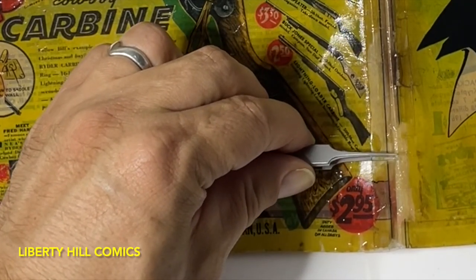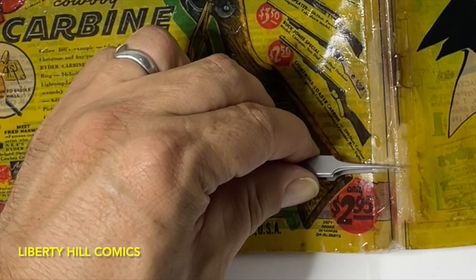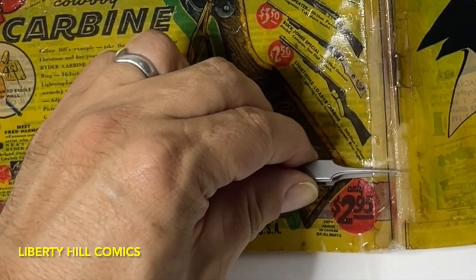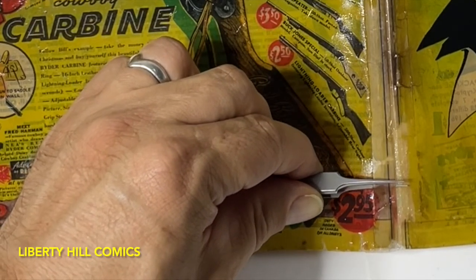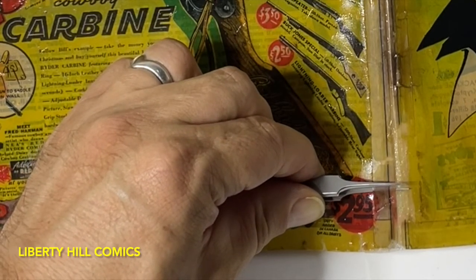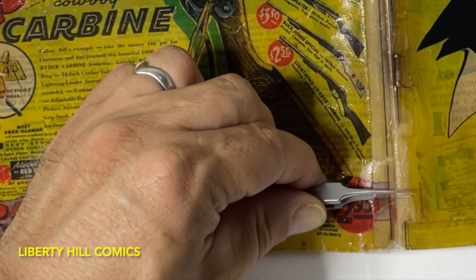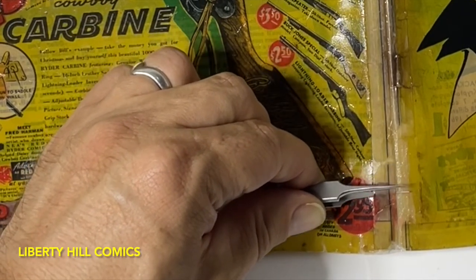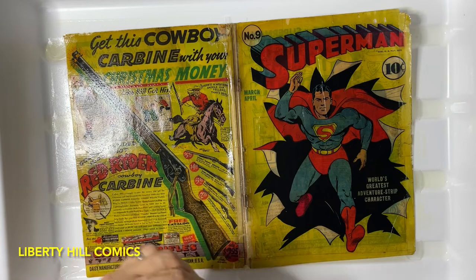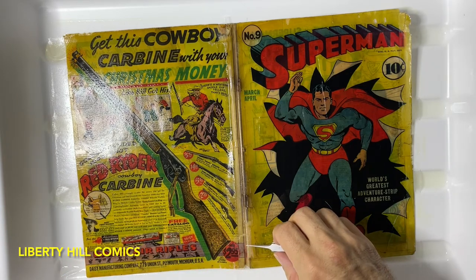Not everybody has to agree with it. There's a whole layer of paper here. If a layer comes off like this, and if it's not super ephemeral — if it's actually more or less a solid layer — we may be able to reattach it.